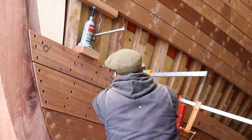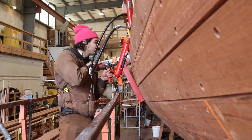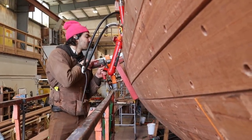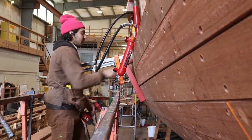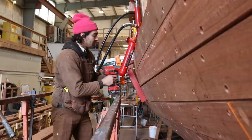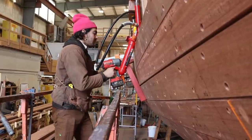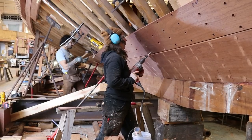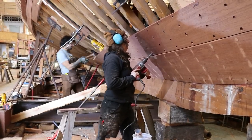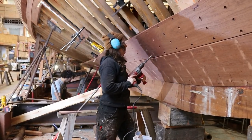And to answer the question on the tip of your tongue — what are we using to fasten the planking to the frames? The answer is a number 20 by 4-inch silicon bronze wood screw. The Flyer was originally built using galvanized cut nails, and the nails are still available, but we chose to make the huge upgrade to bronze. Initially more expensive, but when you factor in that the nails are slower to install, coupled with the life expectancy of the bronze — which should last years longer than the nails — the bronze was an easy choice.